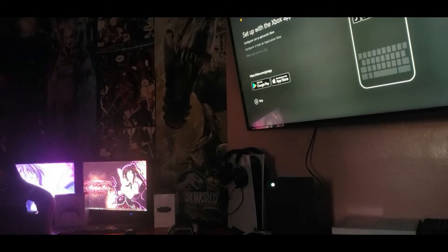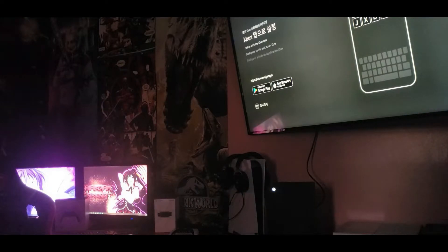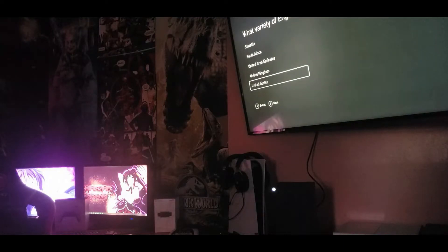Set up with the Xbox. Okay, we can skip that. It popped up in Spanish. Different languages — Xbox is spelled the same way in Japanese or Chinese. Skip. English. English, United States.